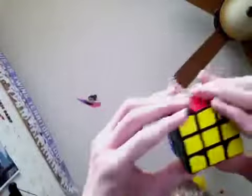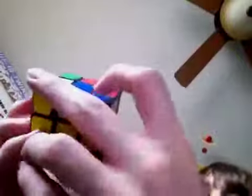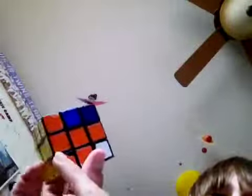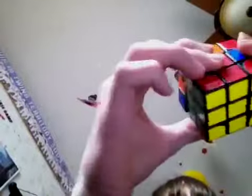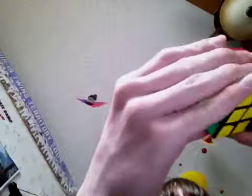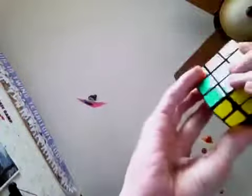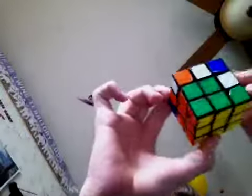Didn't mess that up. Now for another piece going left — that was going to the right. Now if it's going left, do: up inverted, left, left, up, left inverted, up, front, up inverted, front inverted. I don't know if I got that right — I haven't said the algorithms in a long time, sorry if it's wrong.